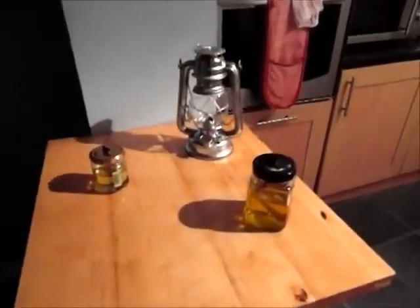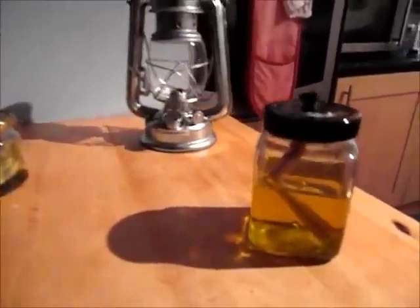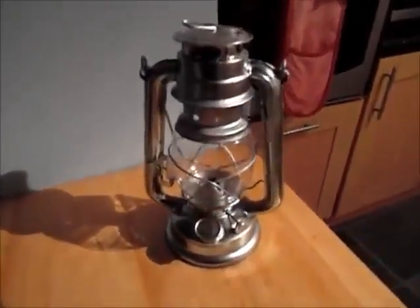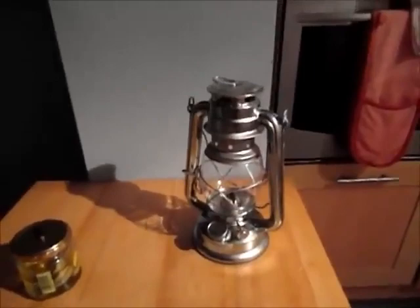This is some lamps I've thrown together — some survival lamps for when the lights go out. I've got a jam jar, a honey jar, and a hurricane lamp there with some citronella oil in it. I keep a few of these in the garage with oil in them just in case the lights ever go out.